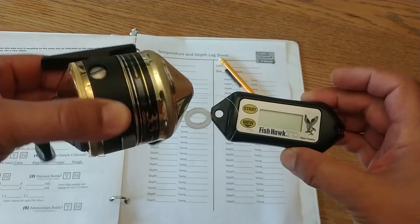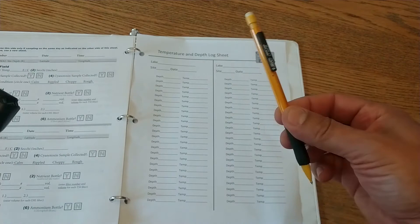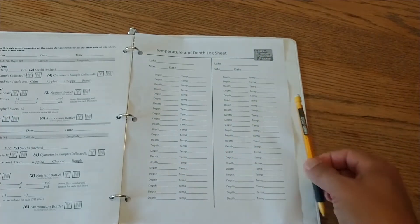This is the fish hawk. Here's a fishing reel — we use that to lower the device down in the water. You'll have to provide your own. You'll also need a pencil and a log sheet to write the numbers down.